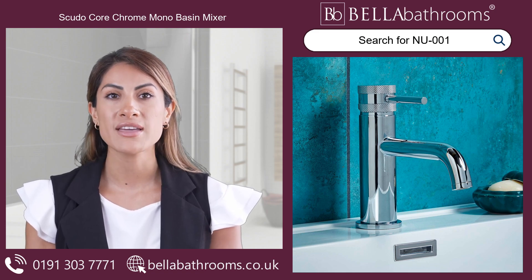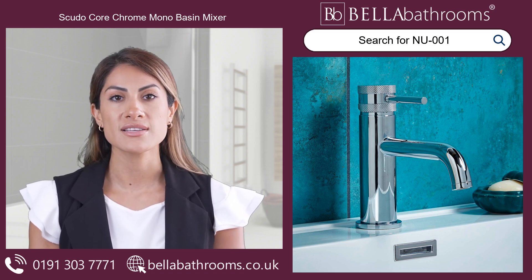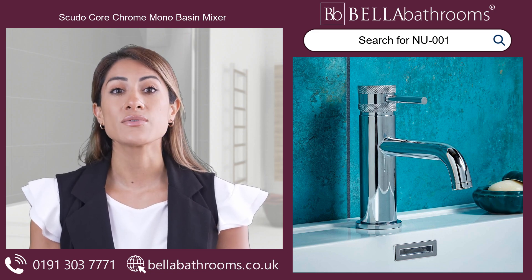There's more! We give you the power to customise your tap with the two handle options supplied. Choose between the exquisite diamond cross hatch detail or the sleek smooth appearance, allowing you to create a unique and personalised look.